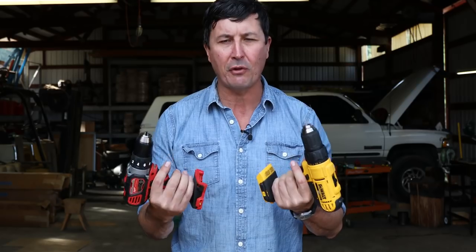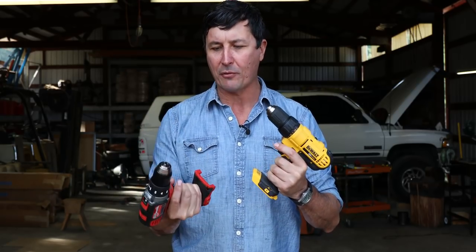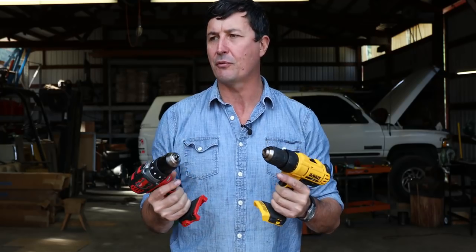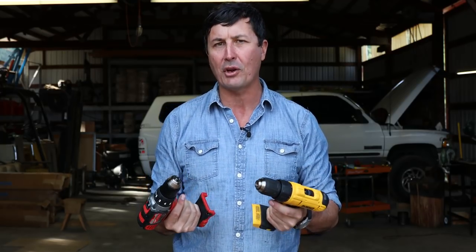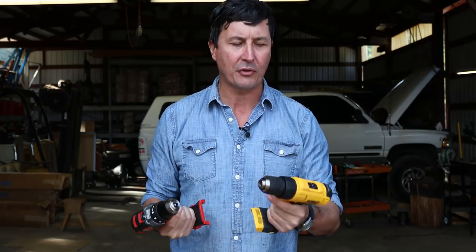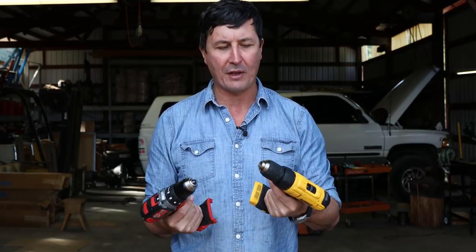These are going to be in the entry level of the lithium batteries. So these are considered to be compact, they're smaller drills, they are traditional brushed motors — not the brushless motors — but they come in at a pretty good price point. It's good for most guys, and both of them are just excellent tools.